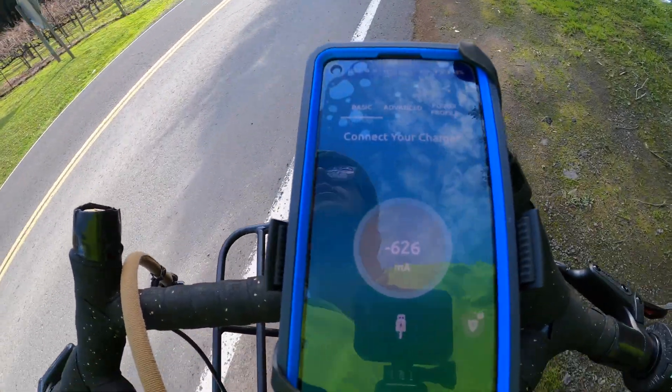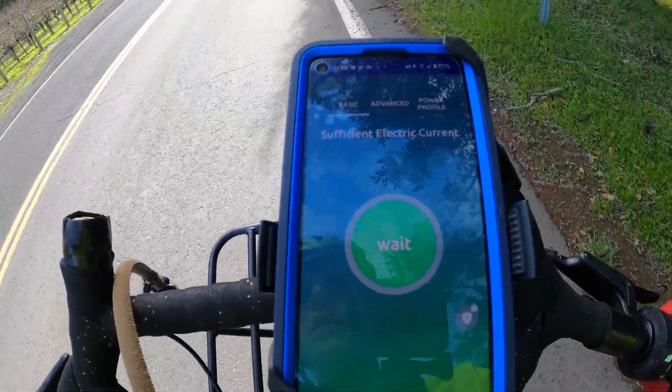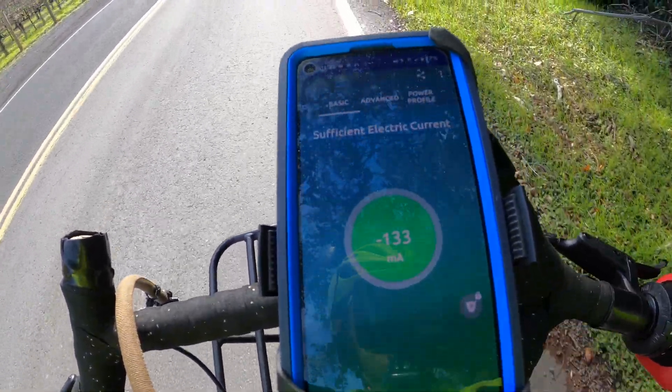We're going to descend this hill and see what kind of power the dynamo generates on the way down.